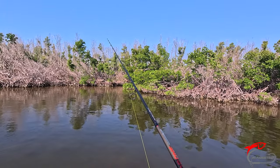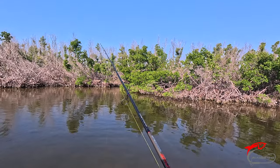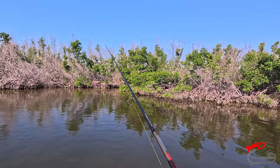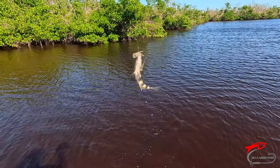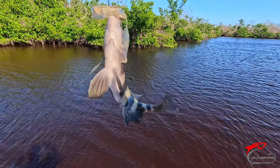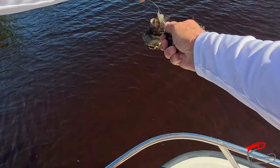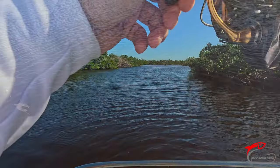It's been very windy the last three or four days, so it's hard to say what's going to happen with the bite. I got something decent on now.